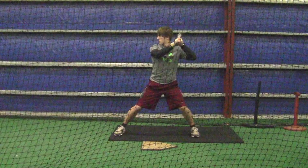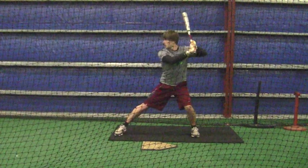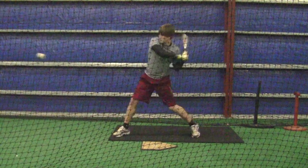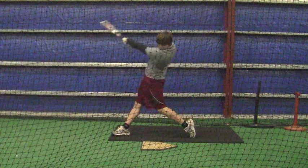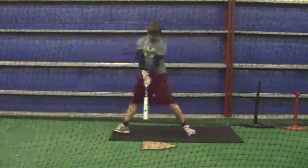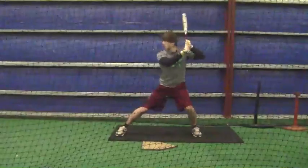So we started working on that and right off the bat it was a little bit of a struggle to square the ball up, but after the first series of reps you started crushing the ball — and that's what we want. There's no reason why you can't, but you've got to have confidence in yourself.